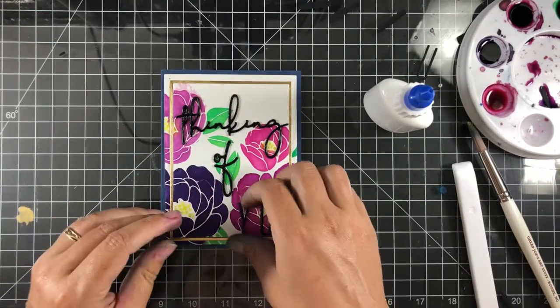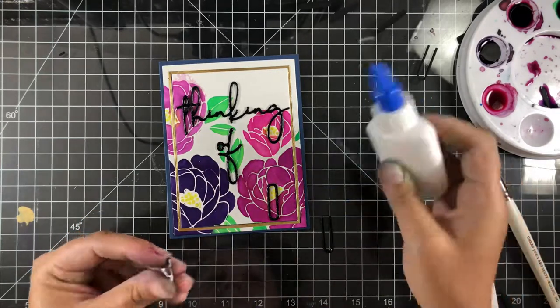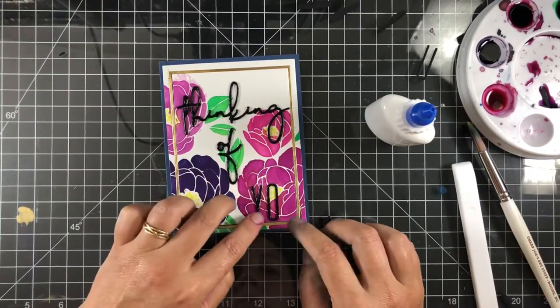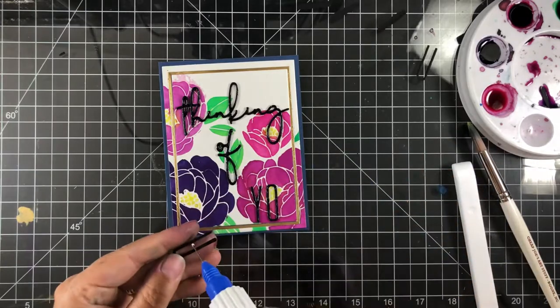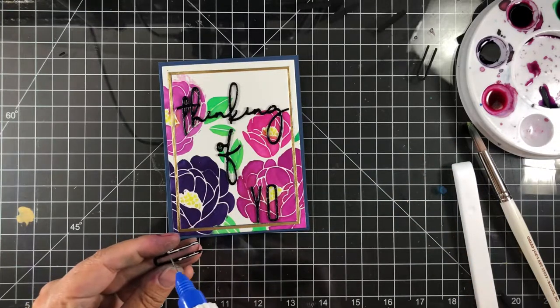This card couldn't be easier — it'd be fine without the sequins, but they're a nice pop of color. I love how the card came out, but trust me, I struggled. I had tried spritzing and it just wasn't working — I even ruined a stencil.